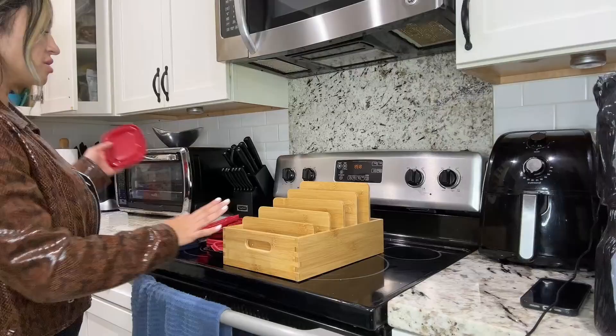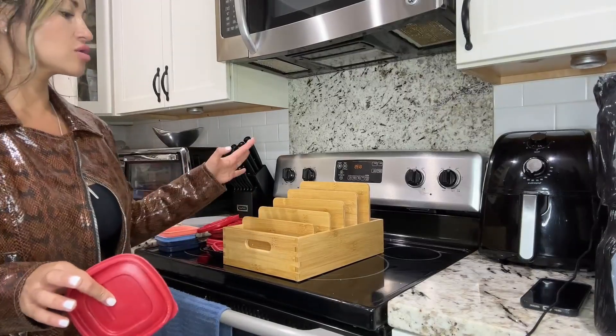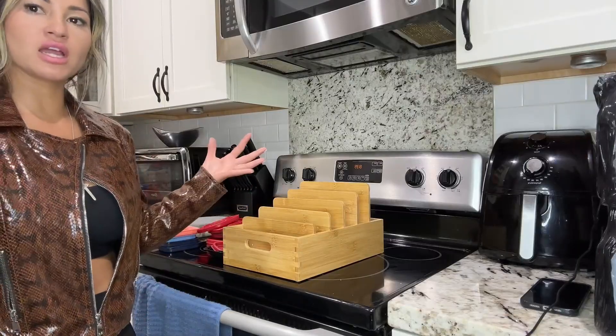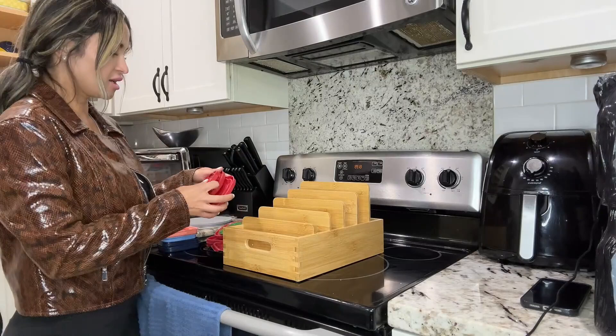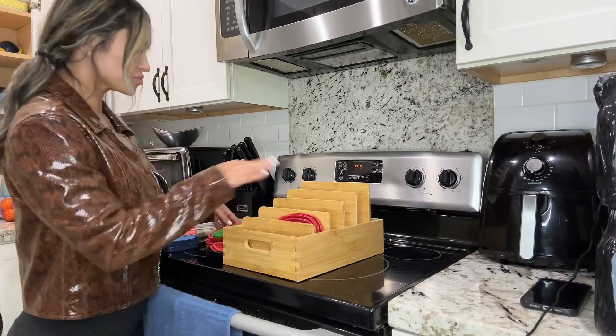Ideally, I love this because I have a ton of containers with lids. So this is really going to help me organize my things and just keep everything nice and organized. You can go ahead and just place everything in their respective compartment.